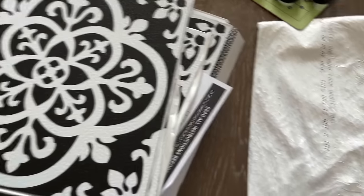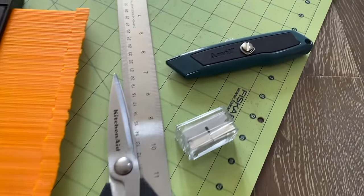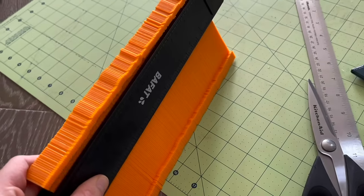This is everything I started out with. I have my tiles, a cutting mat which I had from my sewing days, a utility knife, a metal ruler, some kitchen scissors, and a contour gauge for difficult corners.